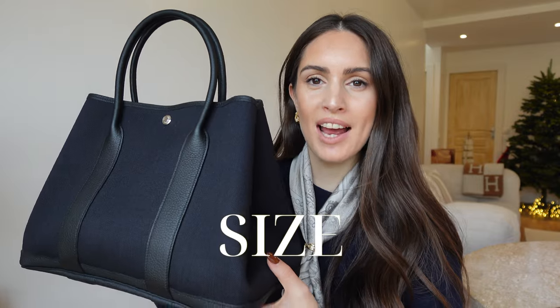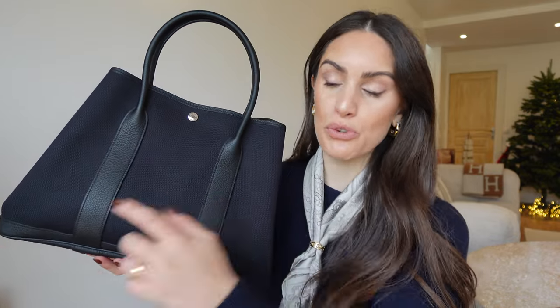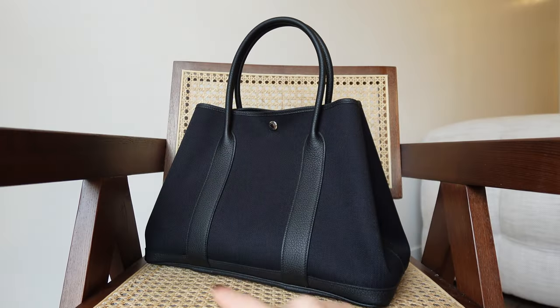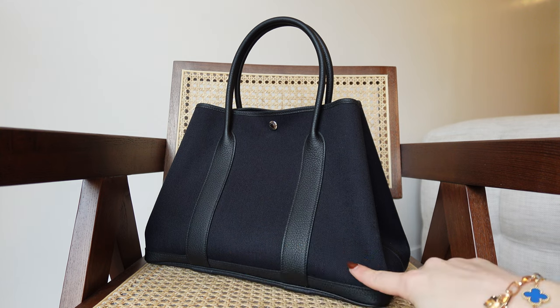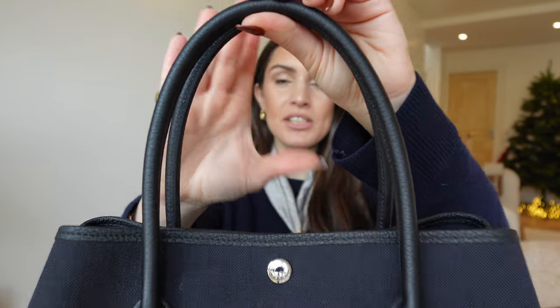Regarding the size of the bag, it varies a bit because you can close and open it in different ways. This is the model number 36, which refers to 36 centimeters across the base. The Garden Party comes in sizes 28, 30, 36, and the travel companion size 49. For the 36 model, the size specifications are 36 cm wide by 27 cm height by 18 cm depth, with quite a deep handle drop of 19 centimeters — making it a perfect companion for thick autumn-winter coats and sweaters.